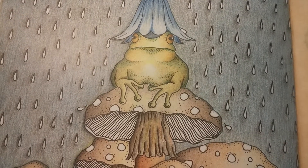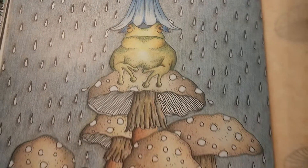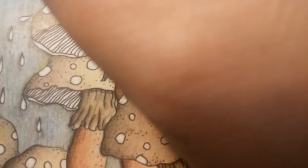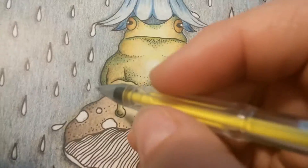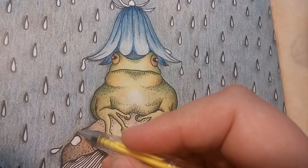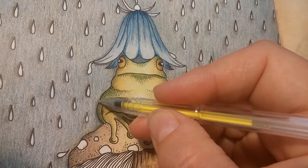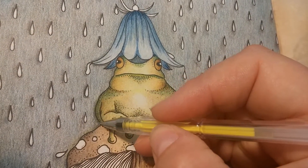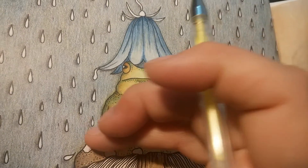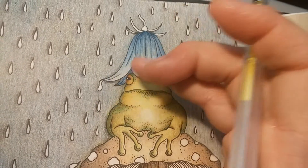I'm now going to add a bit of fluorescent yellow-green all around the frog and the toadstools, because I think it enhances the eerie light that I'm trying to achieve here. This is not with a pencil as you see, but with a very cheap gel pen. I'm just going to trace around the outlines of the picture.